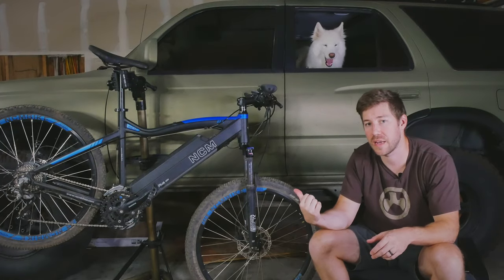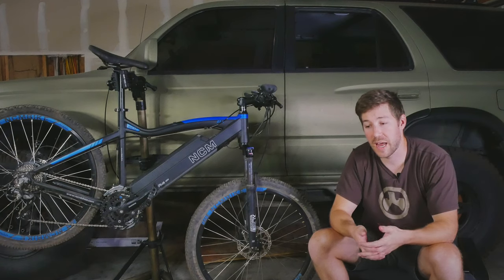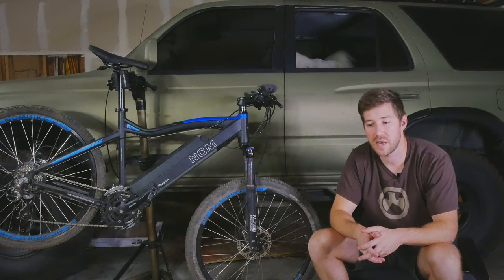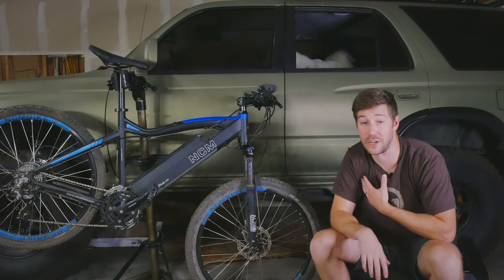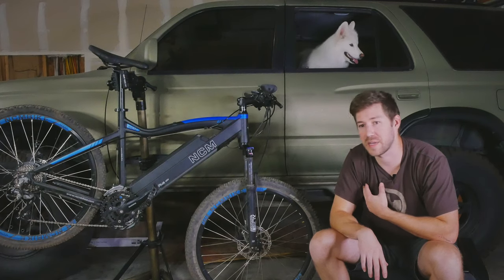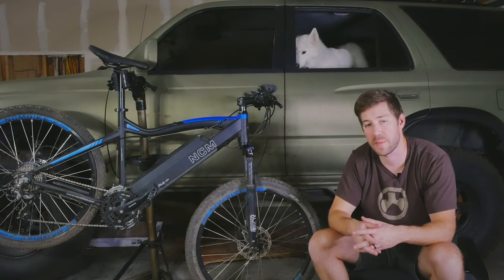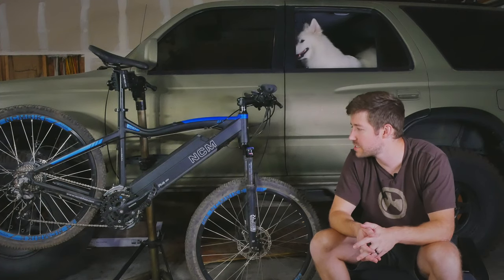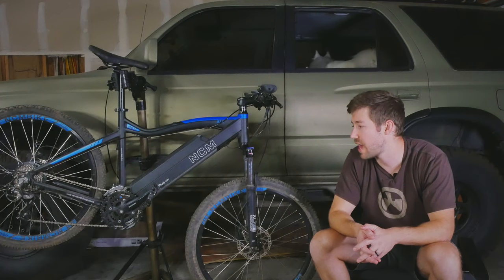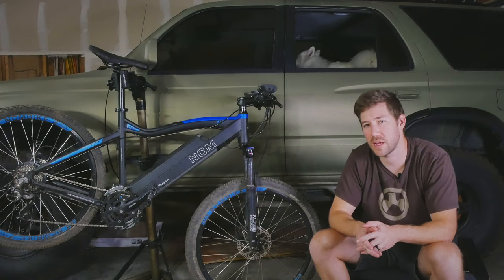Would I recommend the Moscow or any other cheap e-mountain bike? It kind of depends on what they're looking to do. If someone is just getting into biking — especially e-bikes — and sticking to easier trails, then the bike is fine. It will get you from point A to point B great, and it will definitely help someone who's not in the best shape get out and start getting some cardio activity. Maybe if they have friends who ride but are in better shape and they want to keep up, something like this could work. But if you want to get into actual mountain biking and do more advanced trails, I would just save up a little bit more and at least try to get to that $2,500 price point.